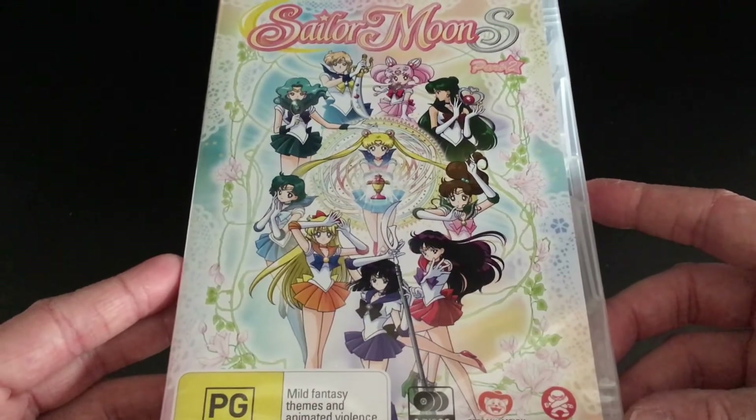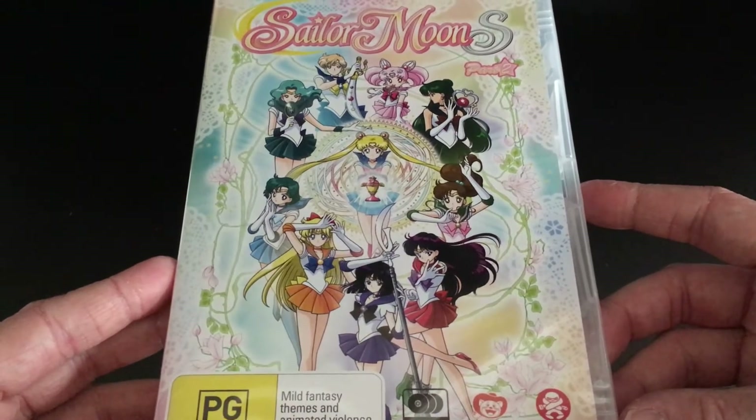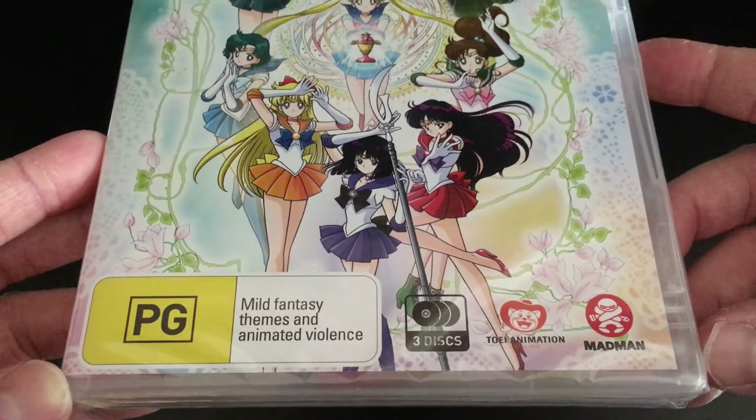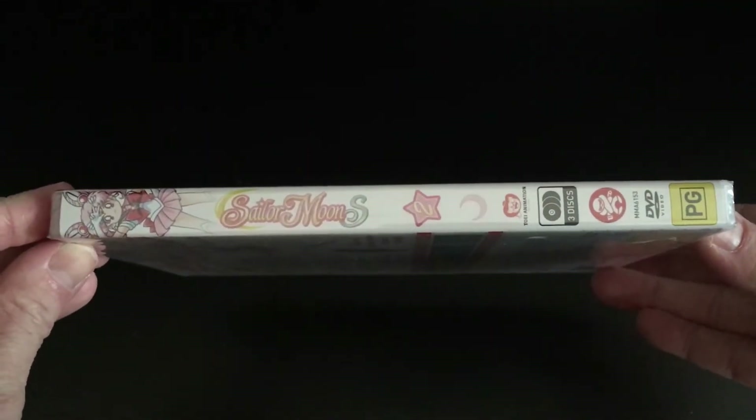This Part 2 release is just a standalone DVD release with nothing special about it, but we're still going to unbox it anyway. To start off with, we have the front cover which has the main Sailor Moon S logo at the top and then pretty cool character artwork as the front cover with all the different characters involved.